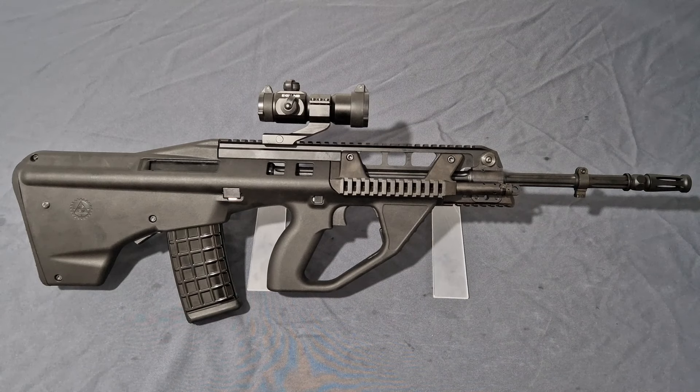Moving back to the F90: what KWA have done is bring it as close as possible to the real steel with all the one-to-one furniture, minus the brass deflector. If you get an SL40 grenade launcher you can use it underneath, and all the other devices the Australian Armed Forces use are completely compatible. Gas efficiency is phenomenal — a great improvement from KWA.